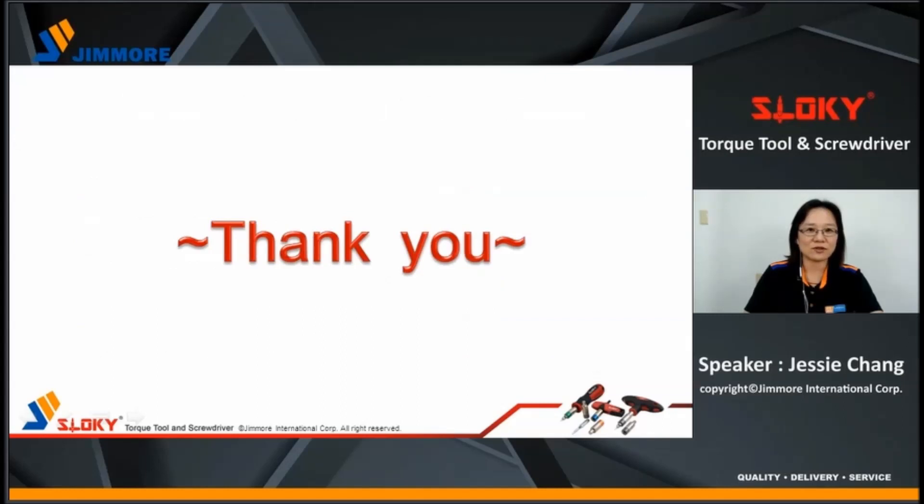And that's all for our presentation today. Thank you for listening, and see you next time.